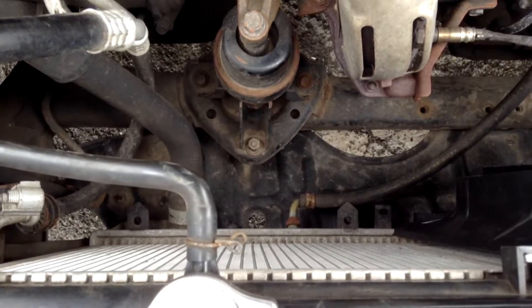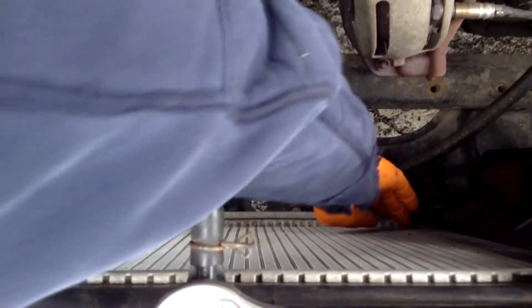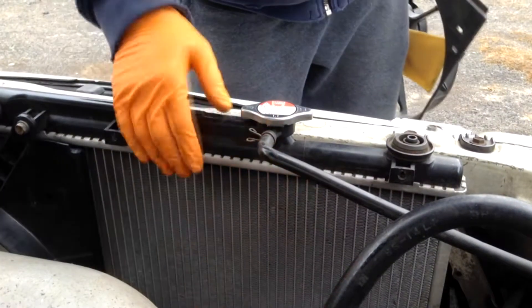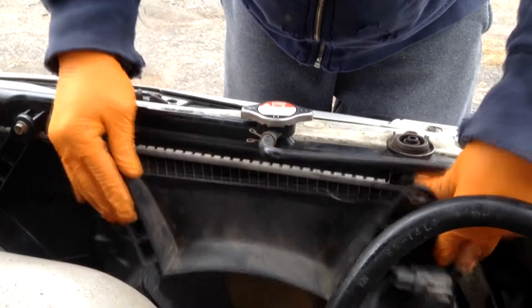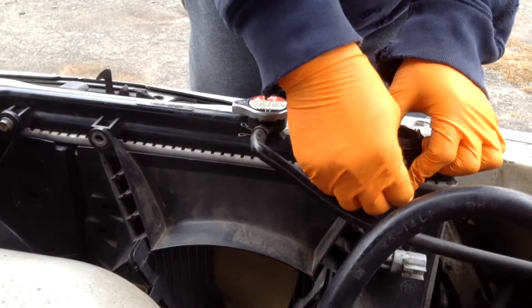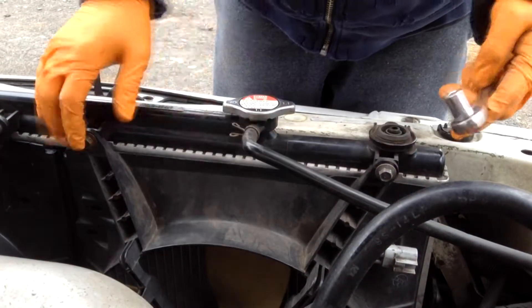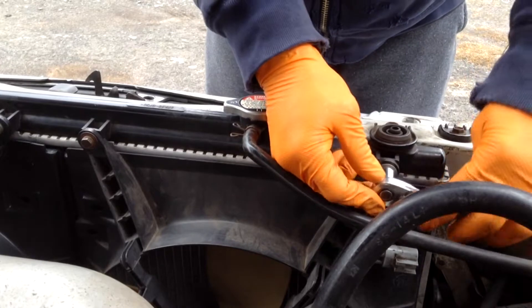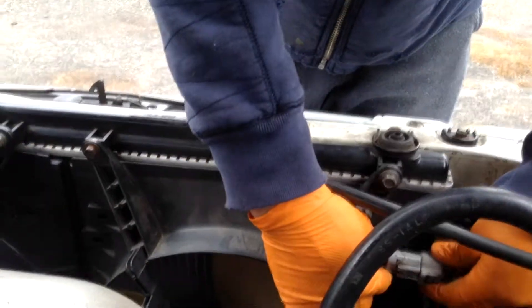To reinstall the passenger side radiator fan, you want to make sure the spokes go into these holes here, one and two. Move the hose out of the way and drop it more or less into place. Now put the bolts into place and tighten these up with the 10mm socket — you don't really need the extension. The last thing you want to do is just reconnect it.